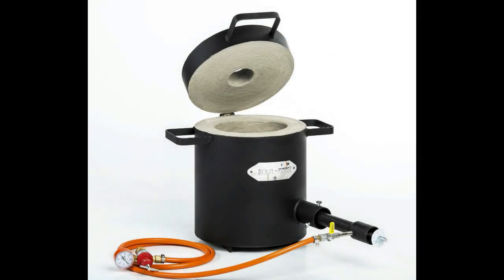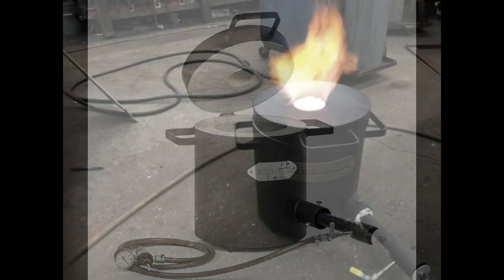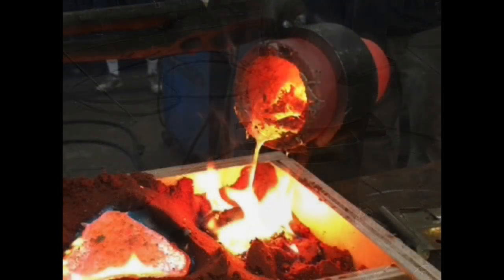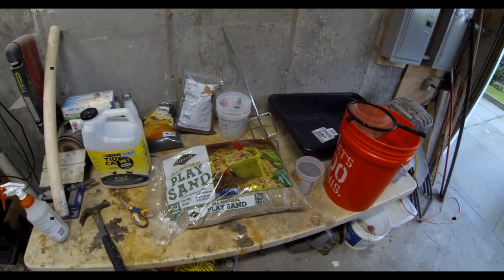This little mini-series goes along with a single burner metal melting furnace, which we just obtained through Devil Forge. The plan is to do a series of metal casting videos showing different types of sand casts as well as lost wax casting.